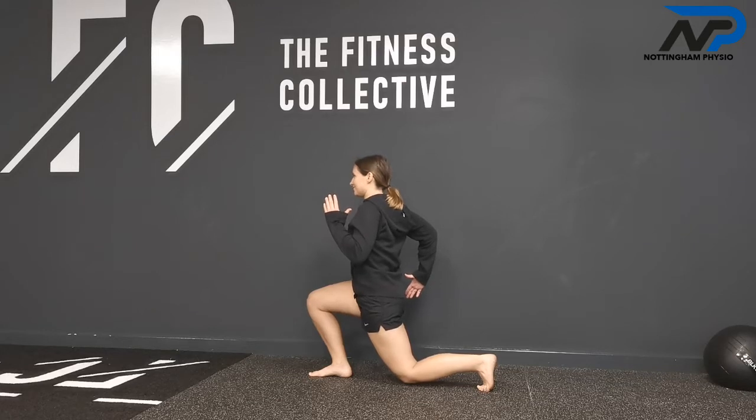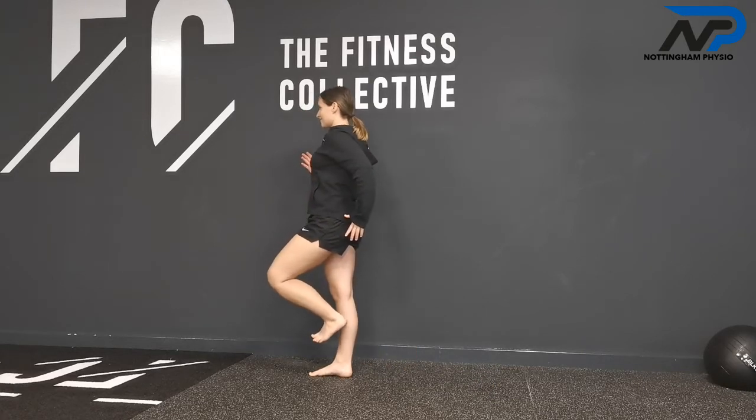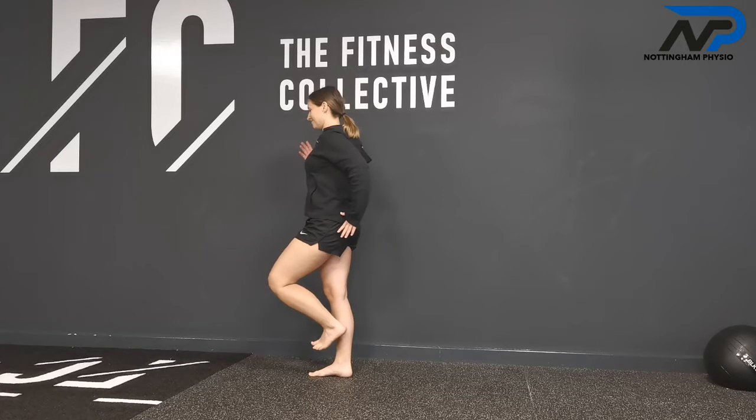She goes back down and does a systems check: back knee about a millimeter off the ground, leaning backwards. To get up she drives her front heel into the ground. She does it a little slower that time, but that's fine — good starting position.